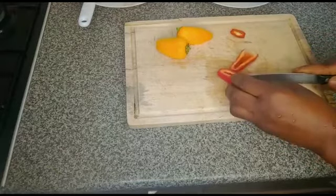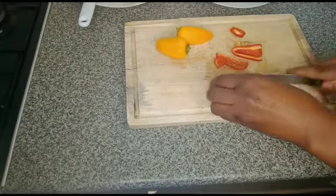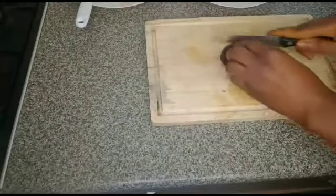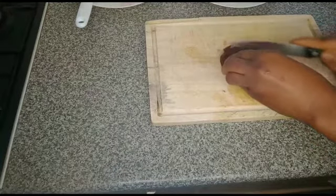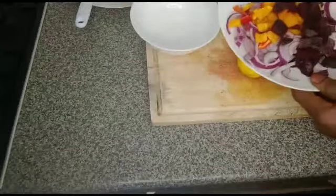Chop the sweet pepper, sweet snack pepper. Finish cutting.